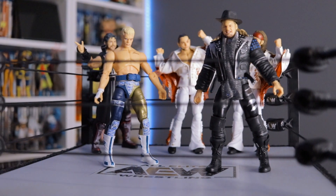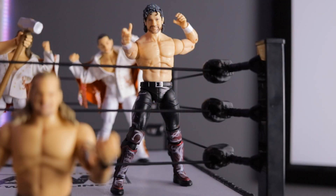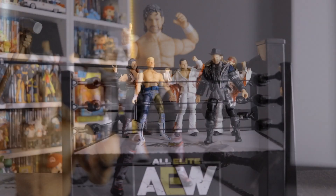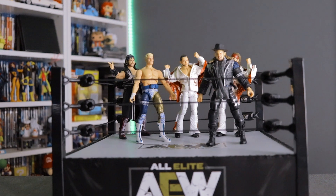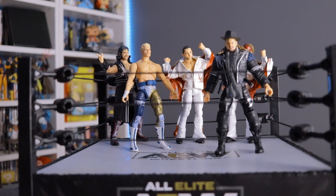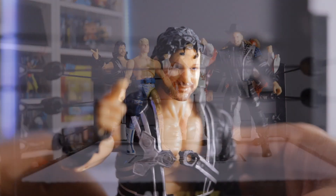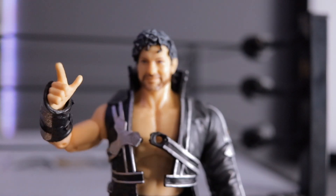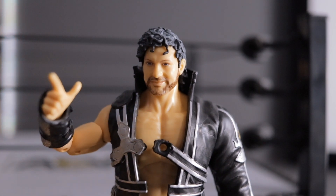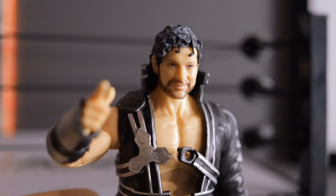Overall I think these are fantastic figures and I can't wait to get the rest of the lineup. If you're looking to pick up any of these figures, the ring, the belt, or anything like that, I'll put product links in the video description below. Hope you enjoyed the content — if you did, hit that like button and share this video with your friends. Thanks for watching, guys. It really means a lot.